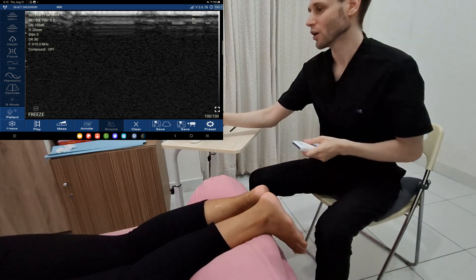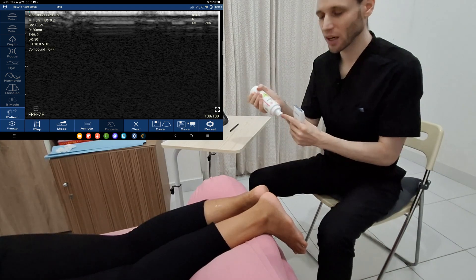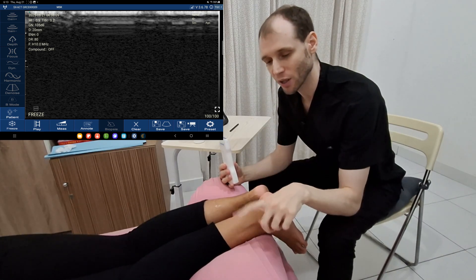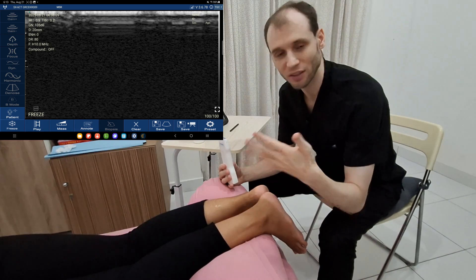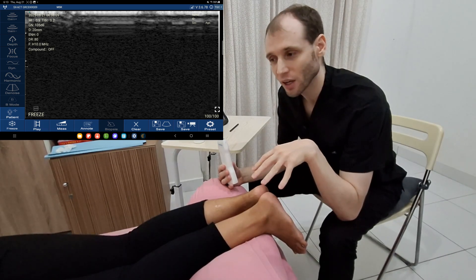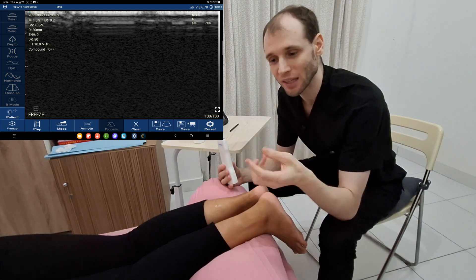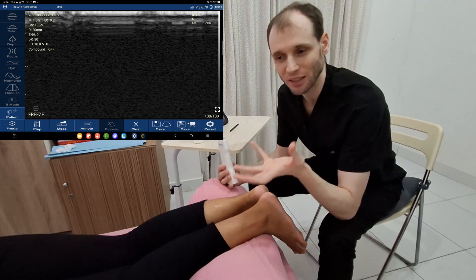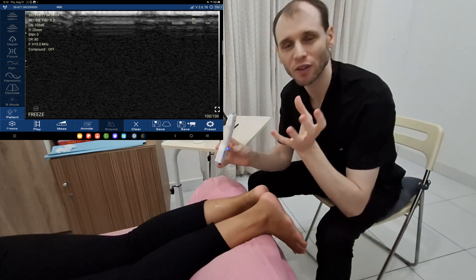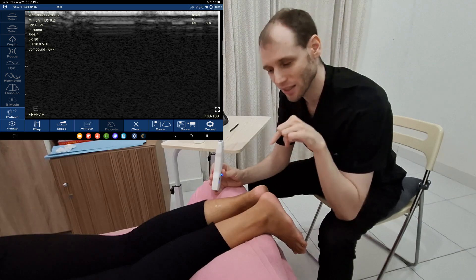To get started, we have our probe here — let's get some more gel on this. For patient positioning, if this is all I'm evaluating, I like to have the patient prone with the foot up on a bolster; if you don't have a bolster, it's fine to have the feet dangling off the edge of the table. In general, if I'm evaluating many structures in the ankle and foot, I prefer the patient sitting so the foot's dangling in front of me. I can go all the way around the foot, manipulate it, do dynamic imaging, and everything I want. If scanning just the Achilles tendon, the prone position is my preferred.